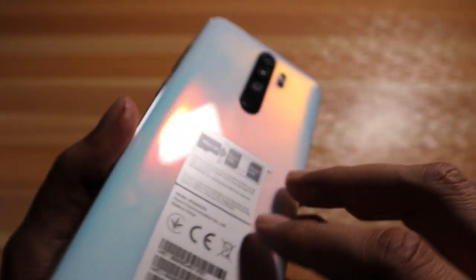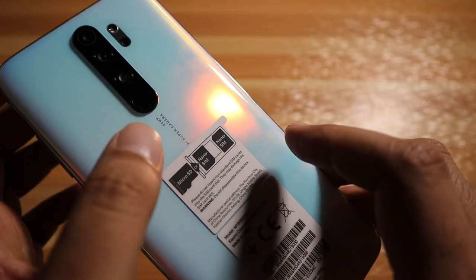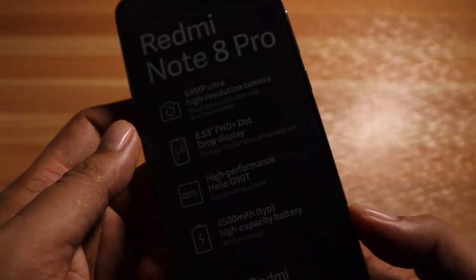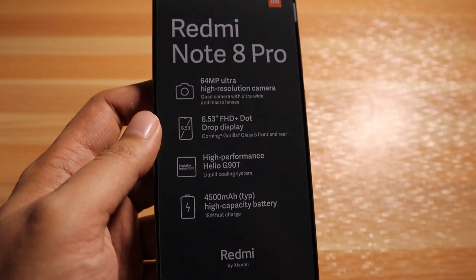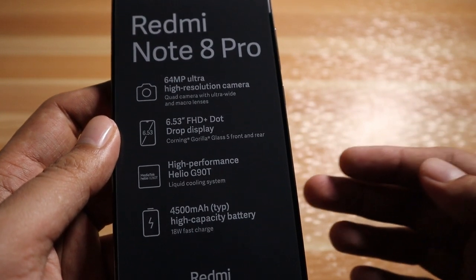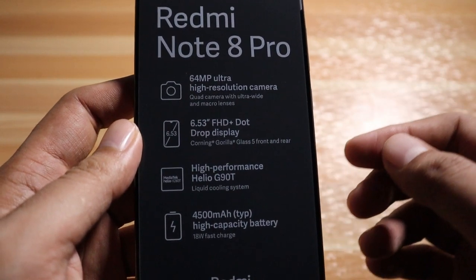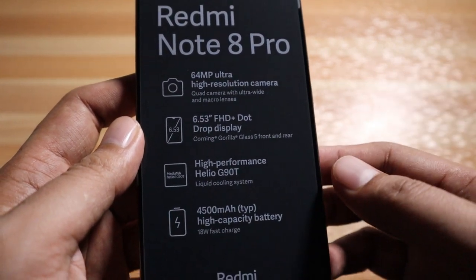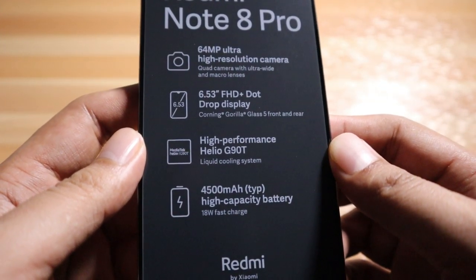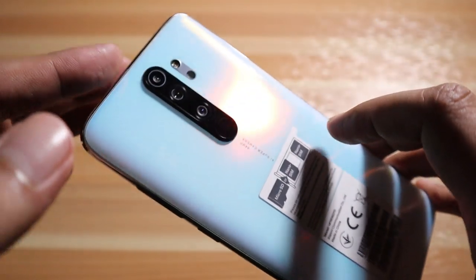This is the Pearl White version and what I really love about it is that fingerprints are not really visible. The phone has a high-performance Helio G90T with a liquid cooling system to cool down the phone during heavy gaming. This phone is marketed by Xiaomi for gamers on a low budget, and it comes with a 4500 milliamp high-capacity battery with an 18-watt fast charger.